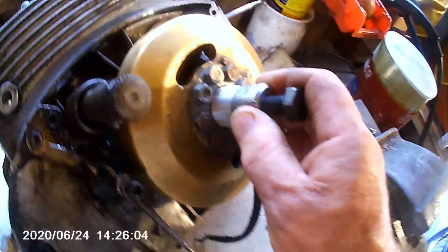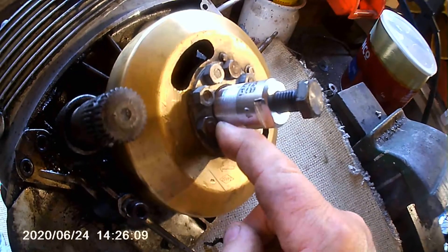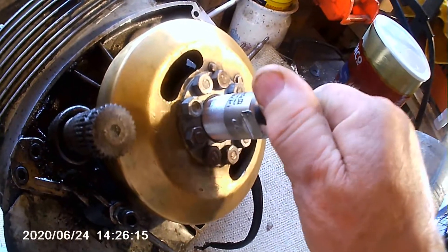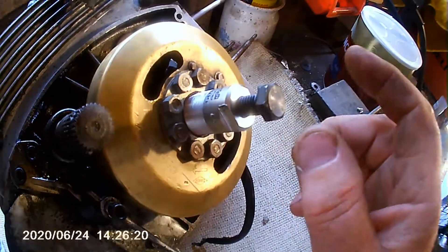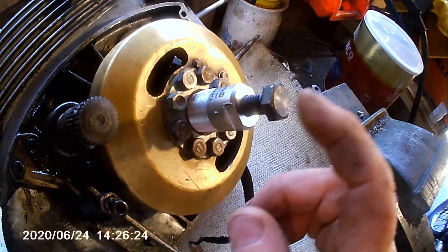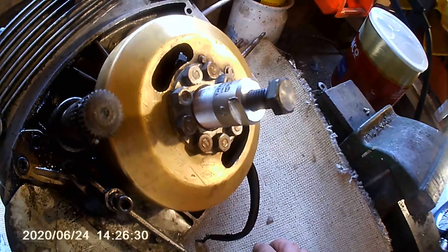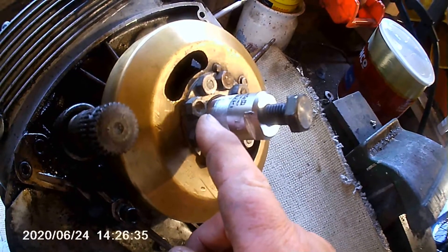There are loads of different ones of these pullers. Anyway, I've got this one now and I put it in - it's the right thread, the right size - but it's only going in about two or three threads into the flywheel. I've tried tightening this up and it's super tight. I've left it on for half an hour, tightened it up, tapped it lightly with a hammer - it's not coming off. And I don't want to force it anymore in case I pull that thread out.